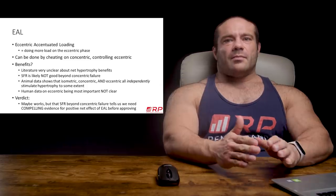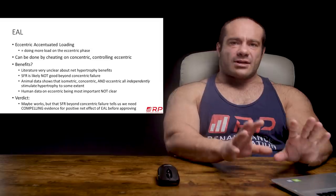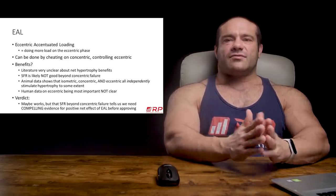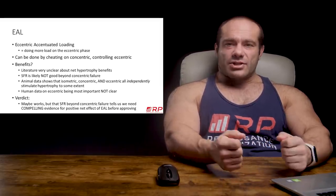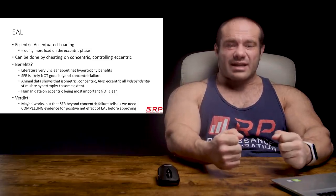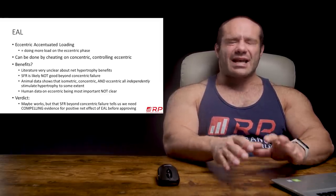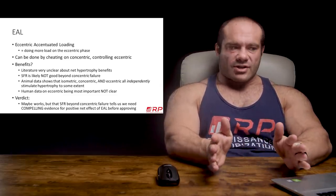The literature just isn't clear about its benefits. That's not to say it doesn't have them, but there's not a compelling body of evidence that says eccentric accentuated loading definitely boosts hypertrophy more than standard reps. That body of literature, as far as I can tell at the current time making this video, doesn't exist. Because you have to swing the weight up and ride out eccentrically a very heavy weight, the fatigue is also going to be high, so the stimulus-to-fatigue ratio is likely not as good beyond concentric failure with eccentric accentuated loading as it is with conventional training.